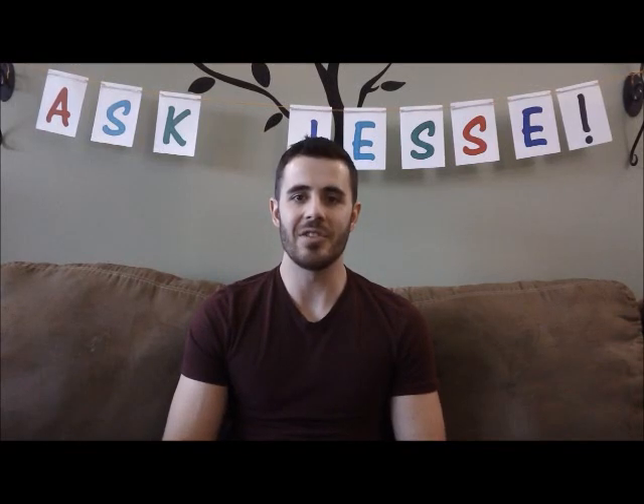Hi and welcome to another segment of Ask Jesse. Gusty writes from Chicago: what are the size differences between the single band, double band, and triple band spinner rings?